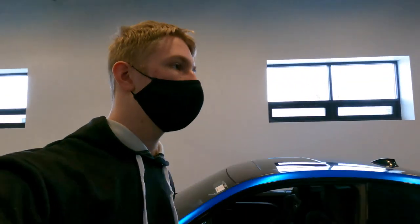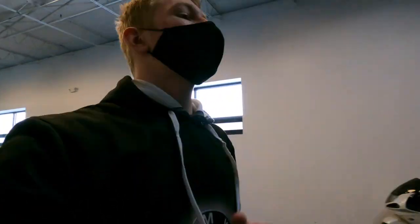Here's what I want to know — would you rather take this blue chrome satin M4, or would you take this white M5? Which one would you take? Comment below.